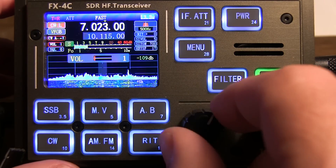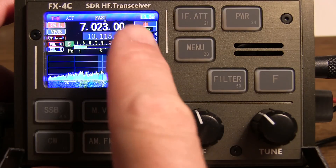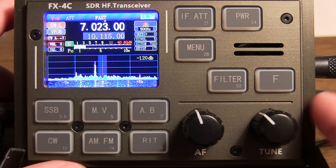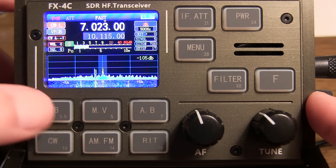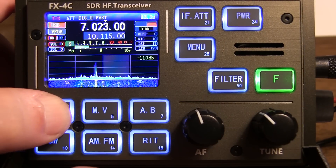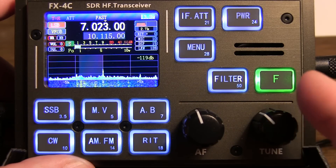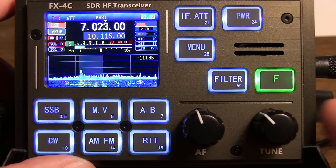There you have it — a run-through of how to operate this FX4C, a demonstration of all the capabilities on the display and all the functionality. I'll also mention that on the USB port there's actually a built-in USB sound card, so the rig is really digital mode ready. We saw that when cycling through single sideband — you've got SSB digital low, SSB digital upper, as well as just normal upper and lower sideband. With that sound card, you can directly use it for things like FT8 and other digital sound card modes, directly, as the sound card is built in.